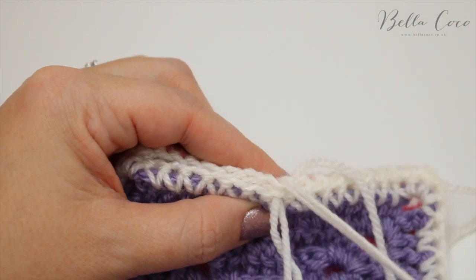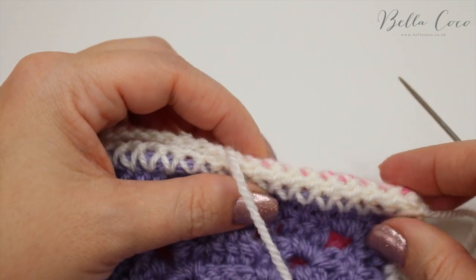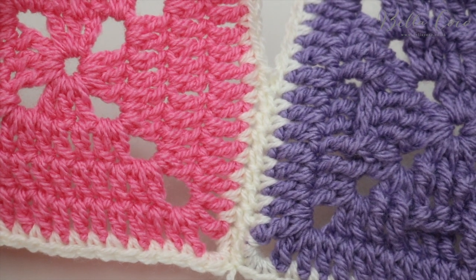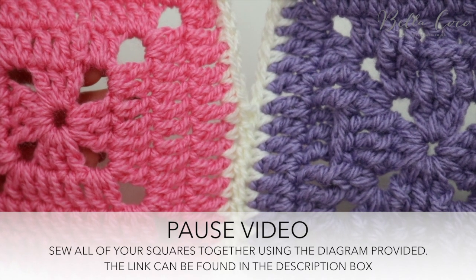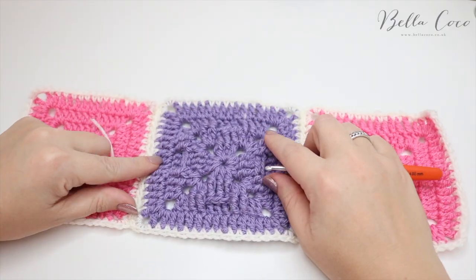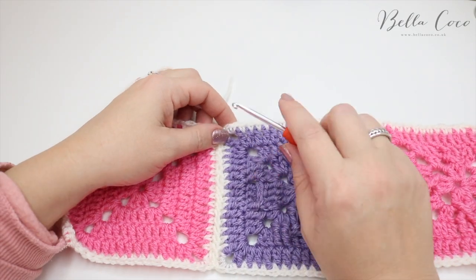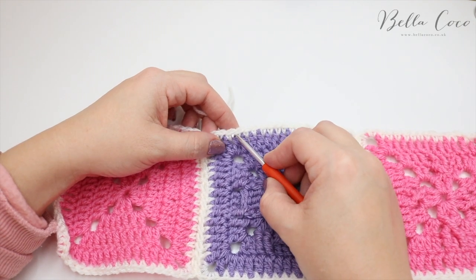This is how you sew all of your squares together. Go ahead and do that, and in this video I'm also going to show you how to add your border. If I just open this out you can see that it has nice and neatly sewn those squares together and it's not too bulky. I've just sewn together my three sample squares for the sake of this tutorial — obviously your project would be much bigger — but once you've sewn all of your squares together it's now time to crochet your border.